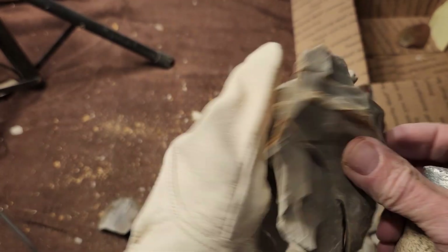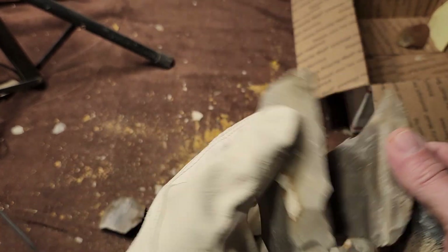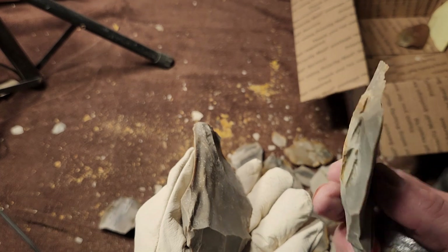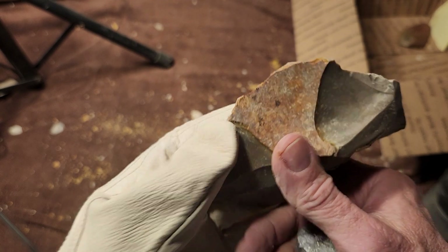There it is — the overshot. That didn't ruin it; this kind of overshot doesn't ruin it. It makes it more narrow but it didn't get ruined.